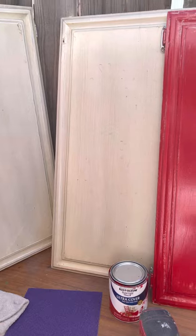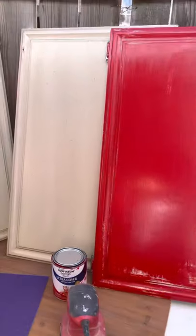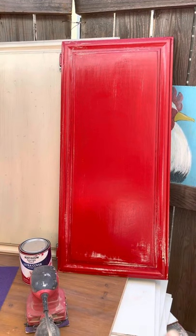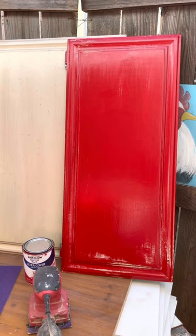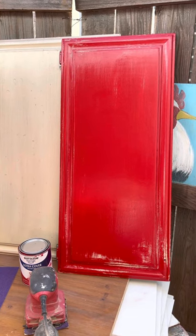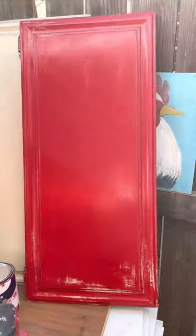Let it cure for a couple of days, and then you can sand out the edges to make it look primitive, or you can just add a couple more coats if you want that finished look. Then you can do your acrylic painting.